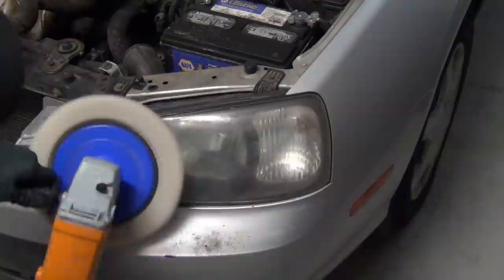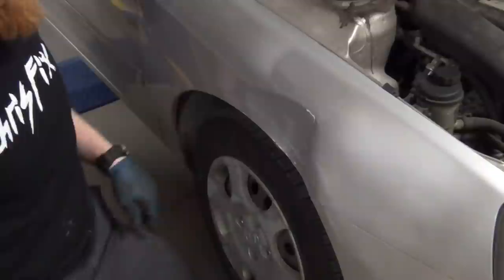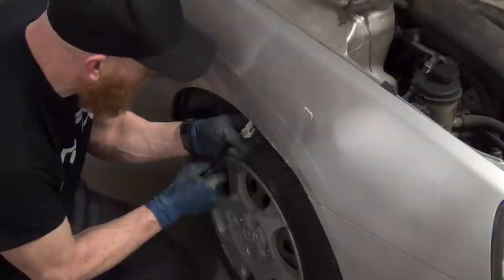Number one, you can buff out the headlights. This is one of the most easy things to do and it gives the best satisfaction — I'll show you the before and after. Number two is PDR, paintless dent removal. A lot of these cars are made out of such thin metal you can pretty much manipulate it by hand or using the back handle of a screwdriver, and just massage the dent out — start on the outside and work your way in.